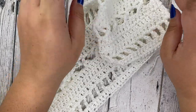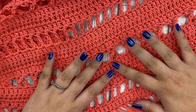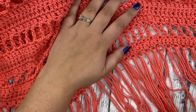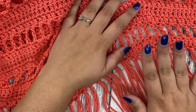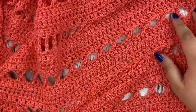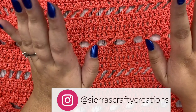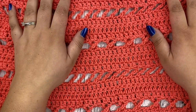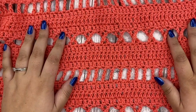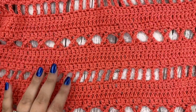Congratulations on finishing your Aria Cardi, friends! Some of you may have noticed there was fringe at the bottom of mine in the pictures — I have a whole video on how to create and attach fringe, linked down below if you want to add some fun fringe to the bottom. I really hope you enjoyed this tutorial and I would love to see all of your Aria Cardis. Find me on Instagram at sierrascraftycreations, DM me or tag me in your pictures. Be sure to hit that subscribe button for more crochet, knit, and crafty tutorials. See you next time, bye!